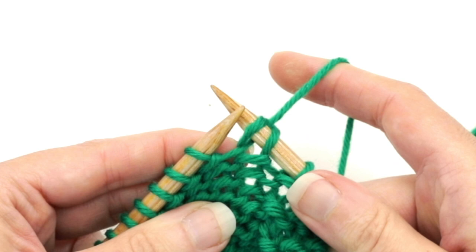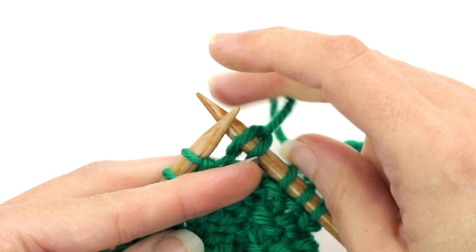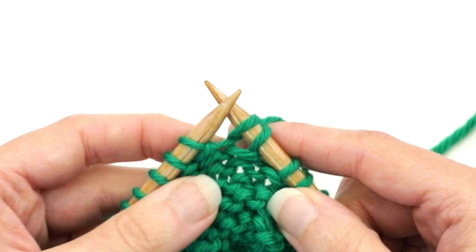I'm just going to give the yarn a tug, and see how that one stitch now looks like two stitches just by tugging the yarn and bringing it behind the work. So we've created the double stitch right there.